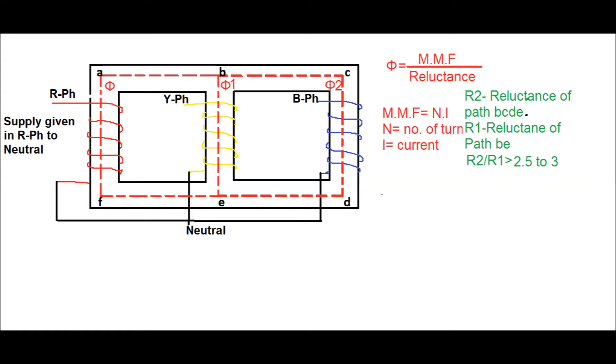R2 is the reluctance for the path B-C-D-E and R1 is the reluctance for path B-E. Since R2 is greater than R1 by 2 to 2.5 to 3 times, phi one will be 70 to 75 percent of the net flux and phi two will be 25 to 30 percent of the net flux. Therefore the induced voltage in the Y phase limb will be 70 to 75 percent of the supply voltage, and in the B phase limb it will be 25 to 30 percent of the supply voltage.